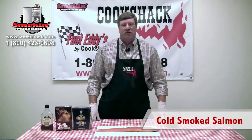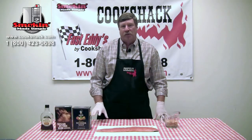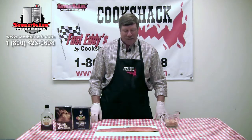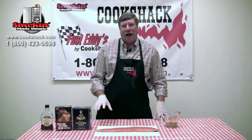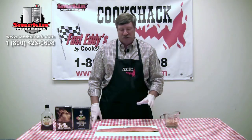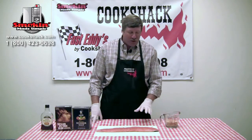Today we're going to do some cold smoked salmon, and this is a real art — getting salmon cold smoked. We're actually not going to cook it with temperature; we're going to cook it with salt. We'll be adding a cure to this fish to dry it, and then we will smoke it in the PG-1000. We're going to cold smoke it, so all we're doing smoke-wise is to get flavor into it. We're going to start by curing the fish, and this is going to take 12 hours.